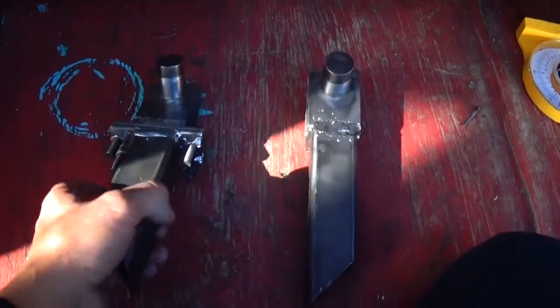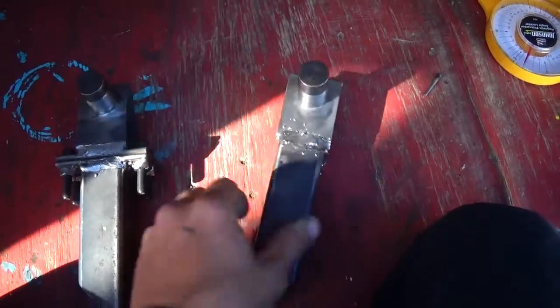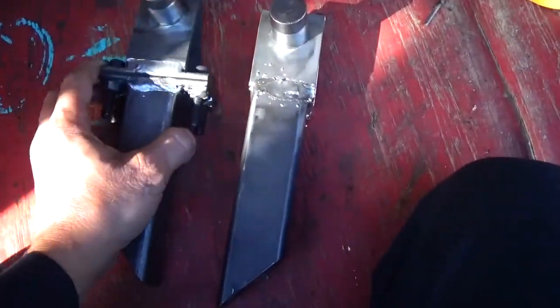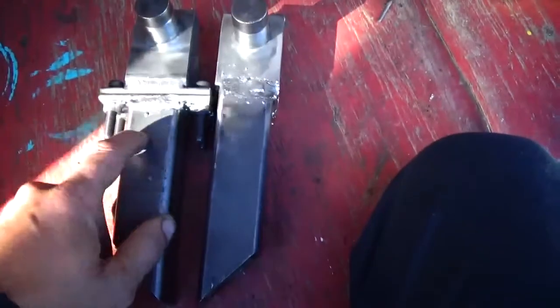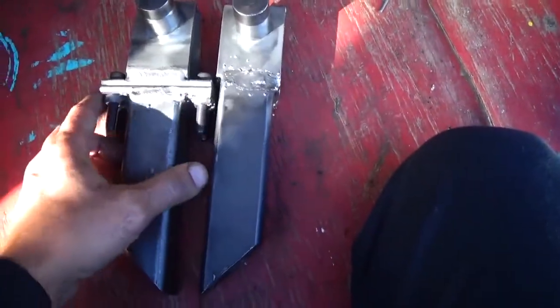Alright guys, got those rear swing arm hinging things made. One of them unbolts so I can get the swing arm out. And they are exactly the same length — that was kind of a task with these, making two parts just the same but different, because one of them unbolts.